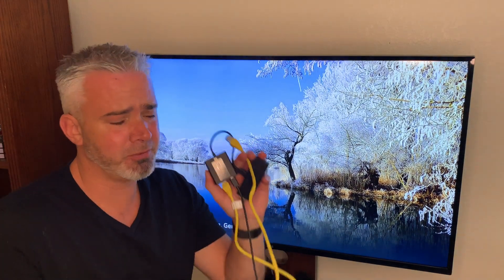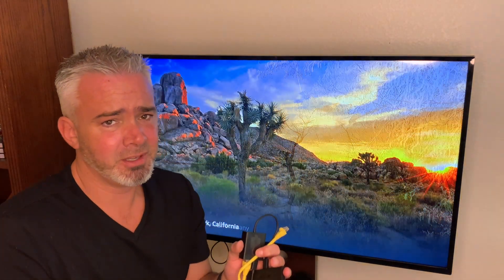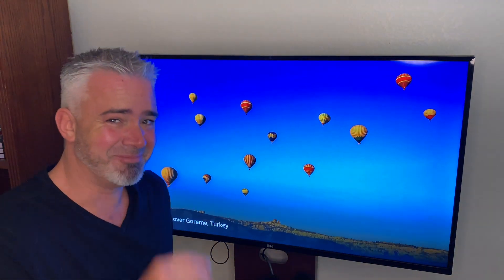Again, I'll put the links in the description for the two pieces of equipment. Less than $25 and you're going to have a significant increase in speed for your streaming. Hopefully you enjoyed the video — hit that thumbs up if you liked it, and go ahead and comment down below if you have any questions. Hopefully this helps you guys out. Thanks again!